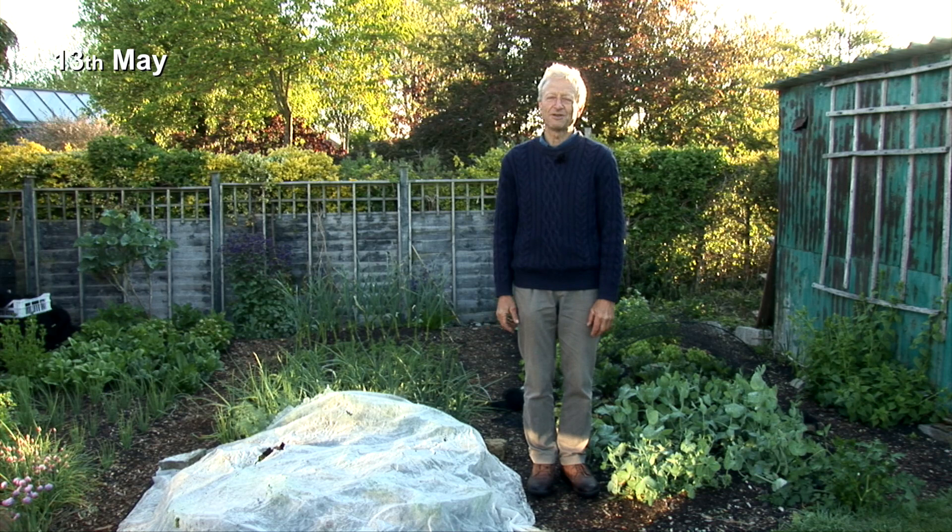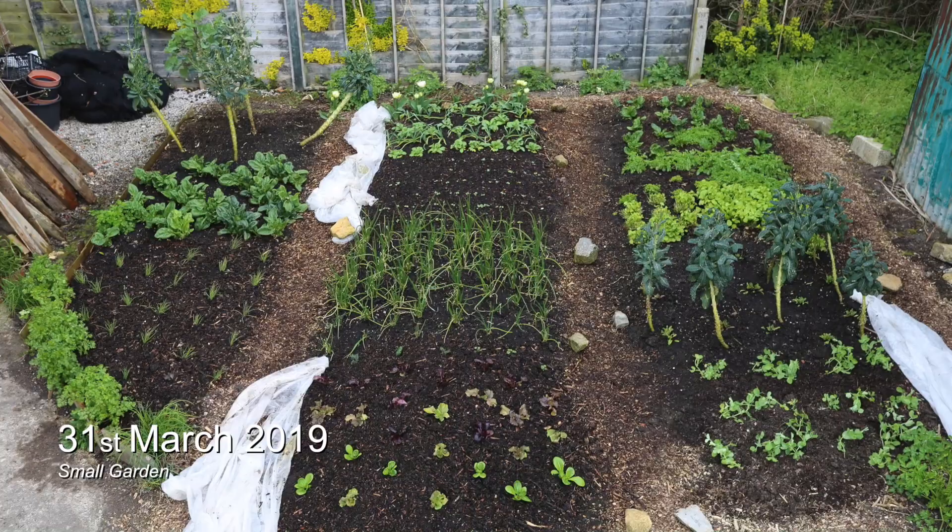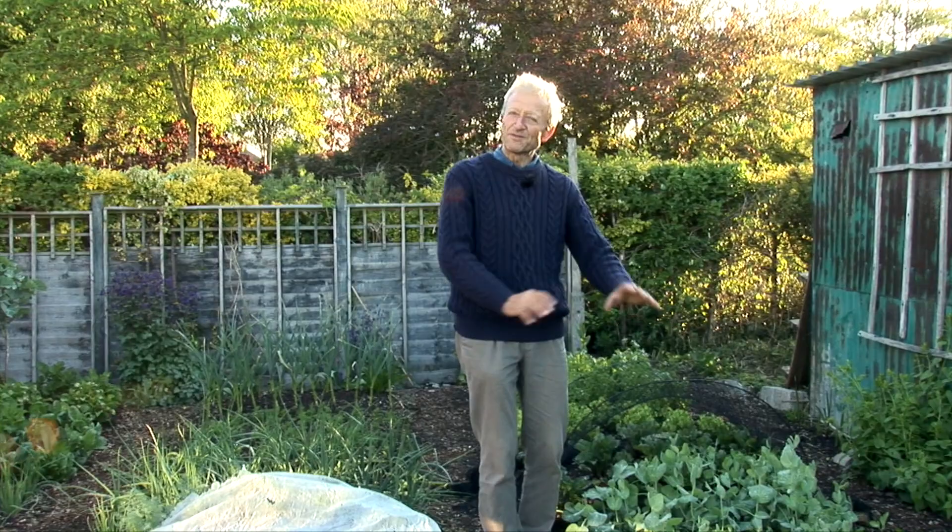Here is this small garden in May, May the 13th today. We've had, on the whole, a pretty average spring so you can see the kind of growth that you might expect at this time of year if you're up to date with your sowings and plantings, getting things in nice and early.